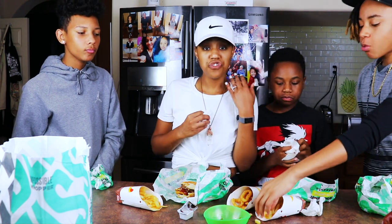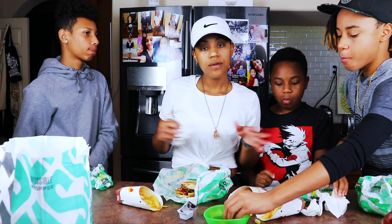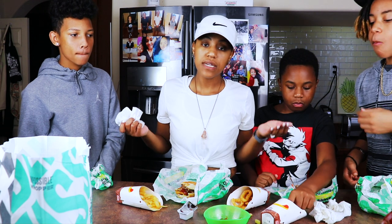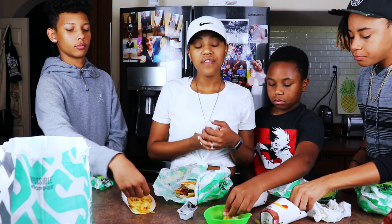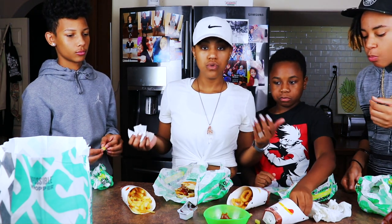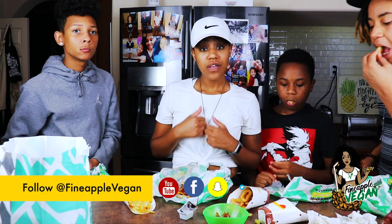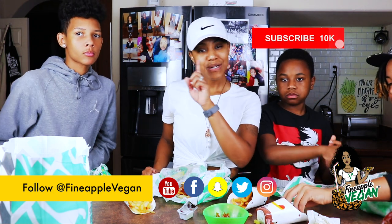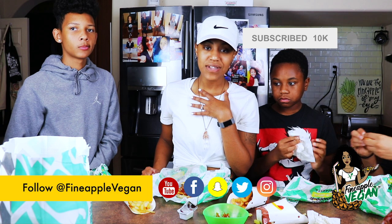This is a really quick video — we just really wanted to try the Impossible Whopper and give you guys our opinion on it. It's a thumbs up, really good. I suggest you try it at least once. Don't shoot it down — I know how a lot of people feel about mock meats — but it makes it easier, and some of us didn't stop eating meat because we didn't like the taste. We stopped eating meat because we didn't want to eat animals. It's okay to have in moderation. Don't have a Whopper every single day. If you like this video, give it a thumbs up, subscribe to my channel, and click the notification bell so you'll get notified every time I upload.